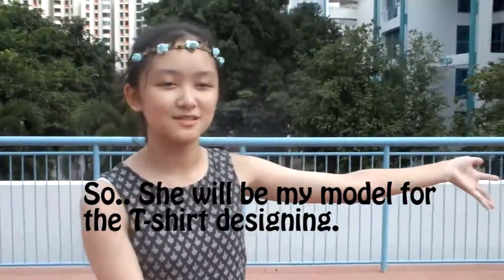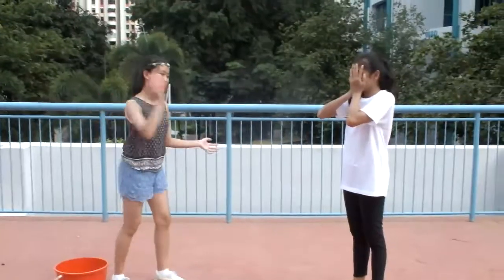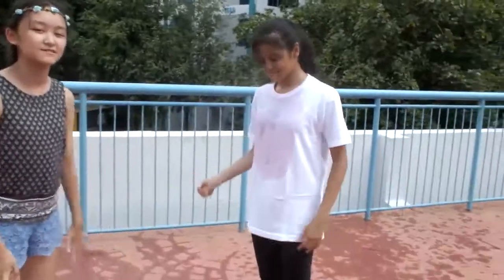She will be my model for the t-shirt designing. Let's get started. Okay. So this is the result of the first balloon I had thrown.